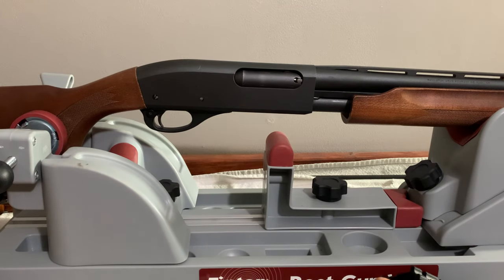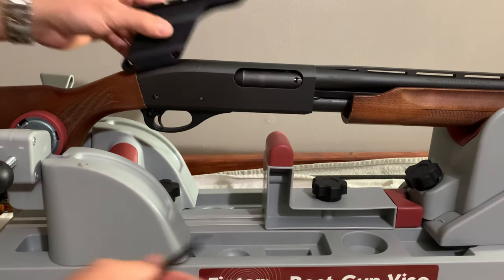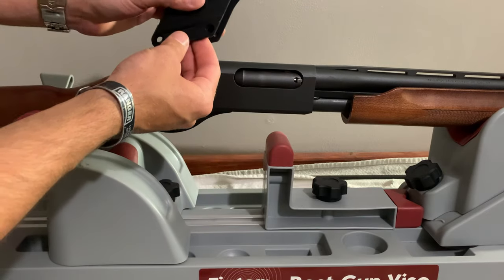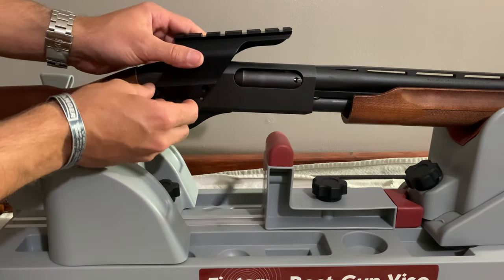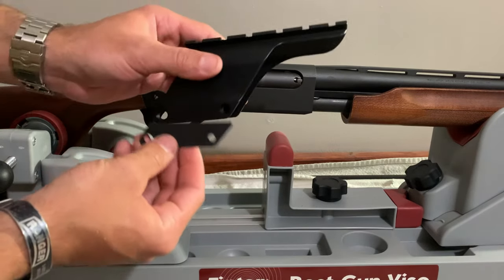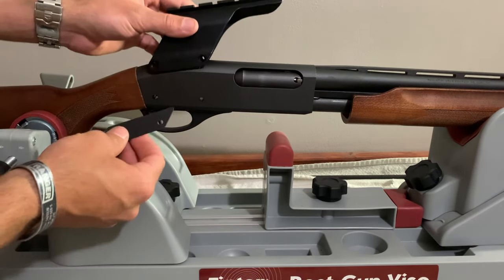Then you're gonna line your saddle mount up. The trick here is when you put it on there it's just gonna wiggle up and down, and even if you put one spacer in and line it up, it doesn't want to stay put. So what I do is put it on, put one spacer in, and then use the actual screws to hold it in place.